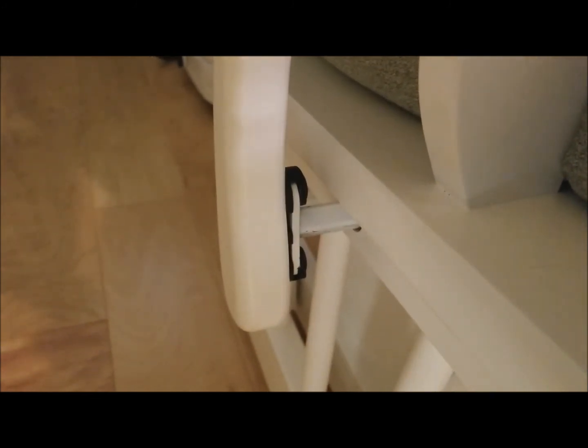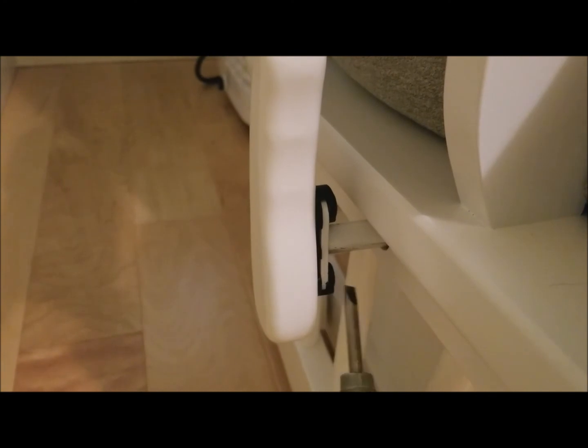If you mess up, as I did by only getting the rivet through the plastic but not the wood, grab a flat head screwdriver to pry the rivet out and start again. Thanks for watching. See you next time.